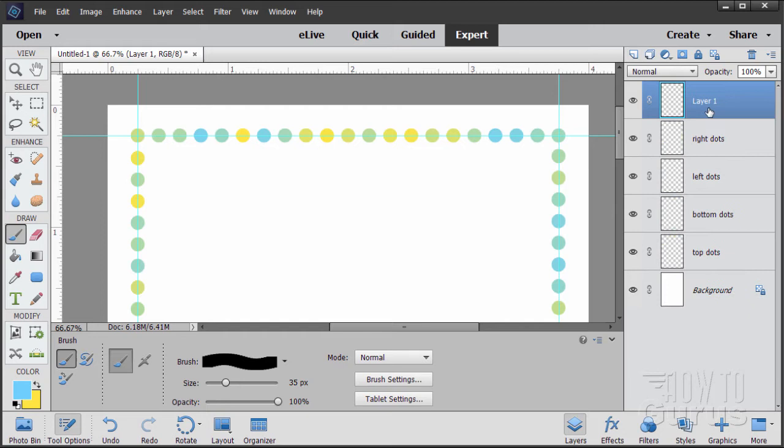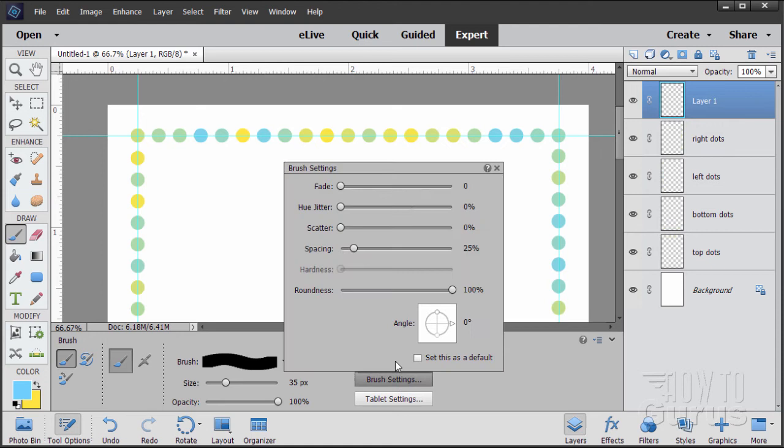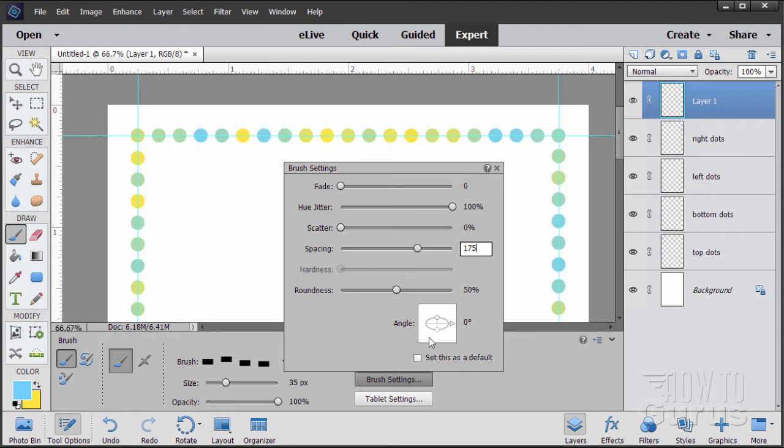Make a new layer above the dots. Open brush settings — bring spacing up to 150. Now we have squares. To make dashes instead of squares, make the brush only half as tall as it is wide using the roundness control. Bring roundness back down to 50 — it's now half as tall as wide, so we have dashes. With dashes, the spacing isn't quite big enough, so I'll increase spacing to 175. Adjust roundness for the shape, then adjust spacing — and there are our nice little dashes.